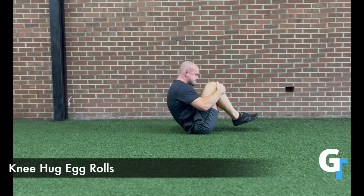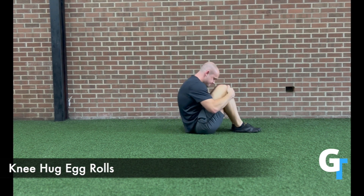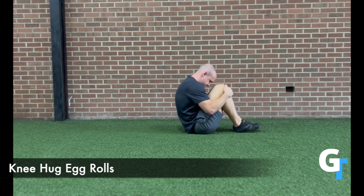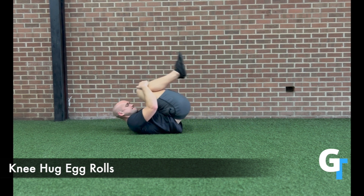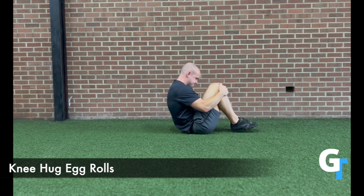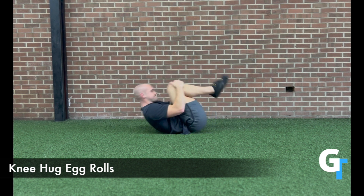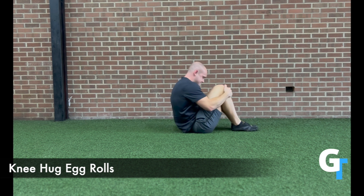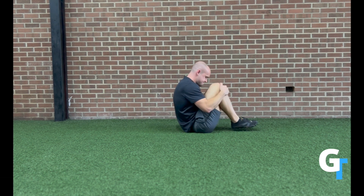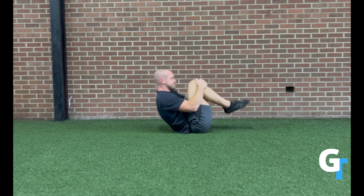For the knee hug egg rolls, you're going to rock that spine to as much of a rounded flexed position as possible, trying to make a smooth rolling surface. You're going to rock back and forth — think about tucking the chin, tucking the head, and get the back to round. That way you can roll all the way back from your shoulders, all the way up to your feet, without any type of thudding. If your back is stiff, you might feel like you get stuck going over a flat surface. We want to make sure this is round and smooth. As you do this more, you'll be able to get to that more flexed position — just start with what you can do and exhale as you move.